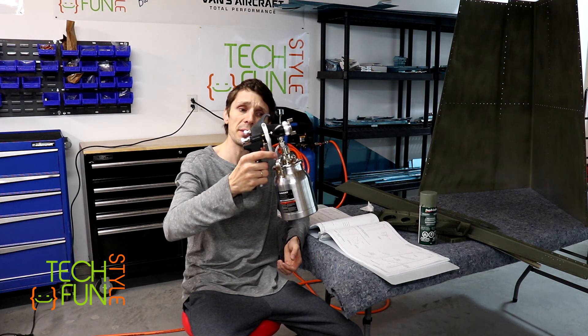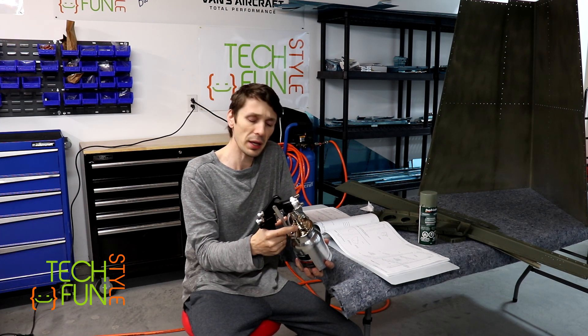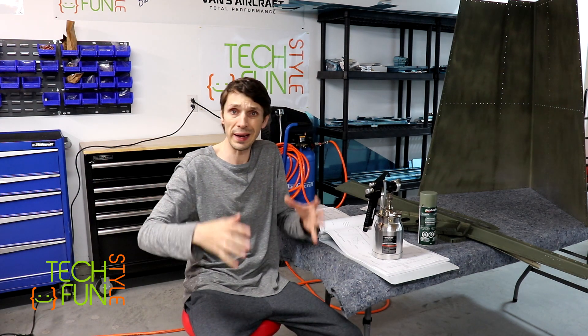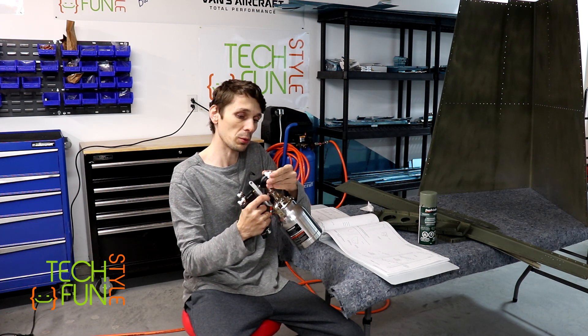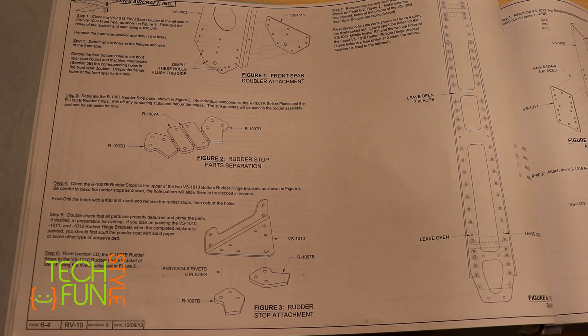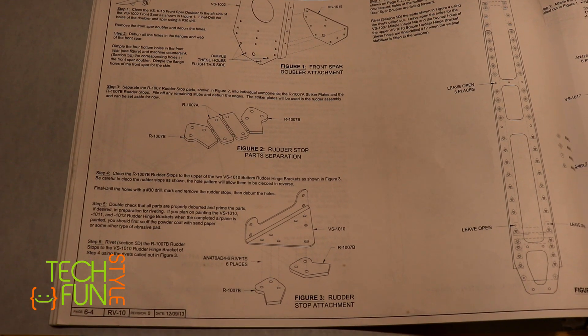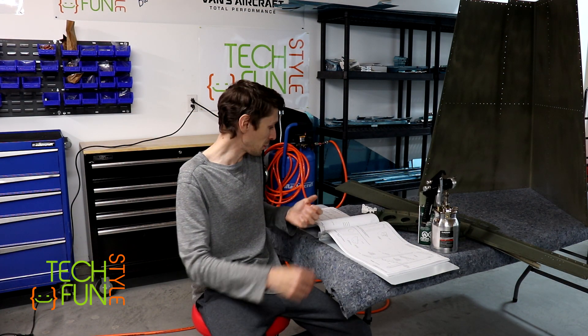For my next priming, I bought a spray gun today along with a filter for it. I'm probably going to get the same type of primer but by the gallon, which is less expensive and will probably work better. I'll start working with this spray gun and I'm sure it's going to be way better. So I primed my parts, I still have a few more little plates to take care of, and the next step will be the actual riveting. Let's take a look.